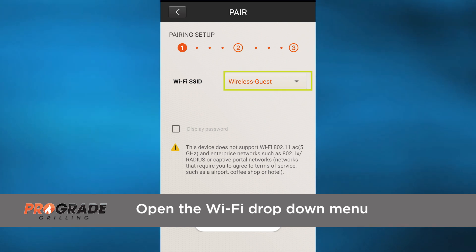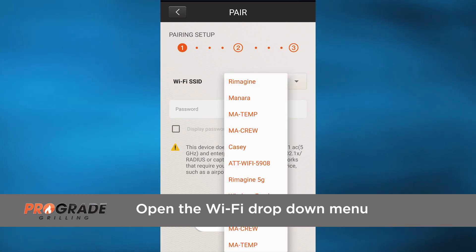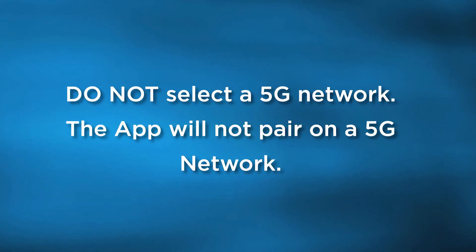Open the Wi-Fi drop-down menu. You will see all available Wi-Fi. One note: do not select a 5G network. The app will not pair on a 5G network.